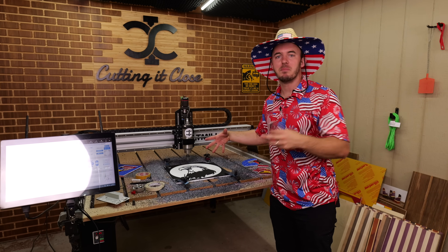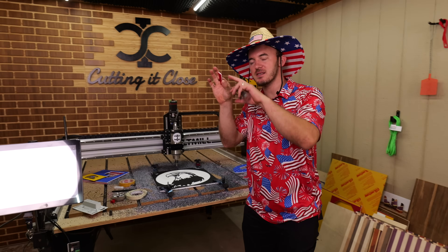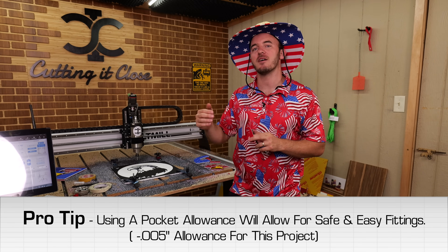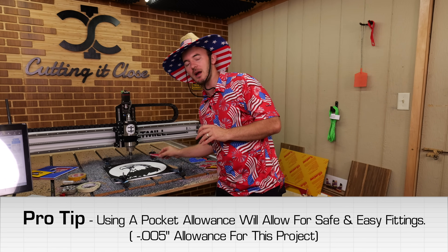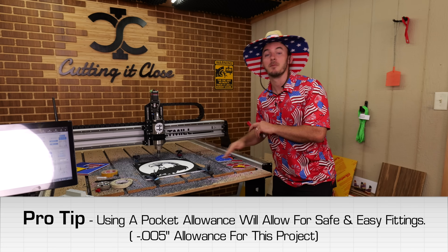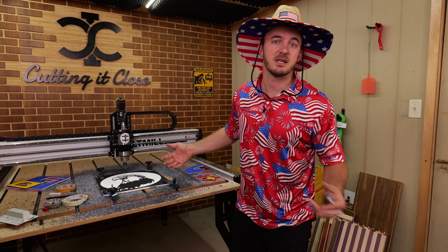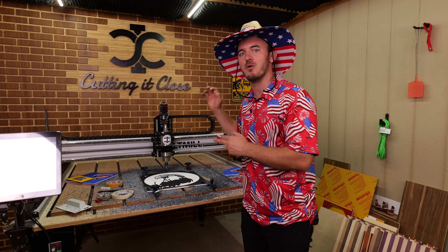This is how the eagle looks after that first big pocket. Now we're going to do the deeper pockets so those pieces actually fit in those grooves. To make sure they fit, you want to have a pocket allowance — I left a negative 0.005-inch pocket allowance, and that's going to allow these to snap in there. This is the whole reason we're doing this last: if the deeper pocket doesn't work, we can always make that pocket allowance bigger. You don't want to cut out the eagle, cut out the pieces, and have none of them fit. So we'll cut those deeper pockets and make sure the pieces fit before we ever take it off the CNC.